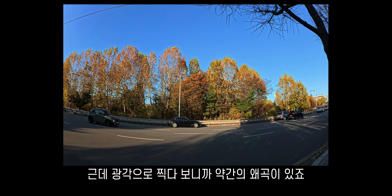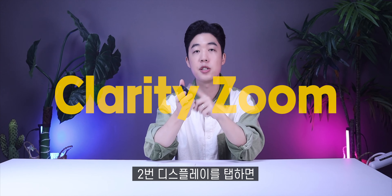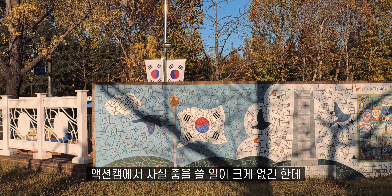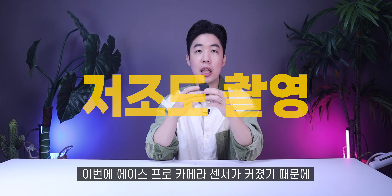클라리티 줌, 이거는 새로운 기능인데 두 번 디스플레이를 탭하면 화질 저하 없이 두 배 확대됩니다. 액션캠에서 줌을 쓸 일이 크게 없긴 한데, 필요한 상황에서 두 번 탭만 하면 되니까 꽤나 유용했어요. 에이스 프로가 카메라 센서가 커졌기 때문에 많은 빛을 포착하고, 라이카와 공동 엔지니어링을 했기 때문에 저조도에서 많은 향상이 있었다고 해요.